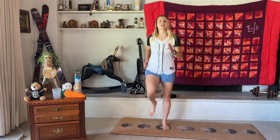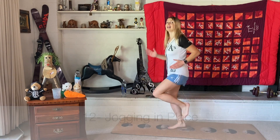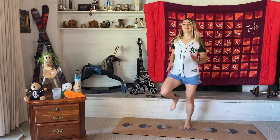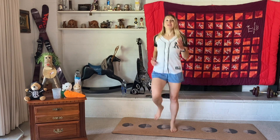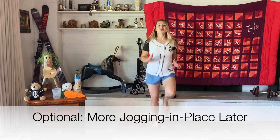Now let's do some jogging in place. Make sure you're pumping your arms — I'll show you to the side. You can continue doing this after this session is over.